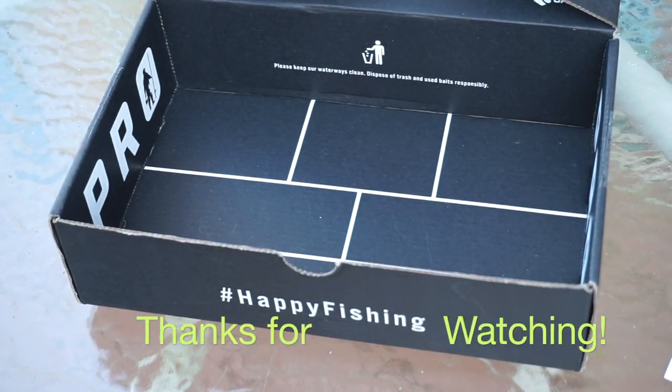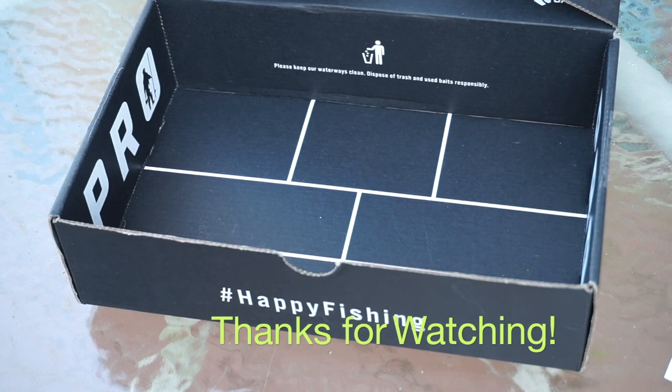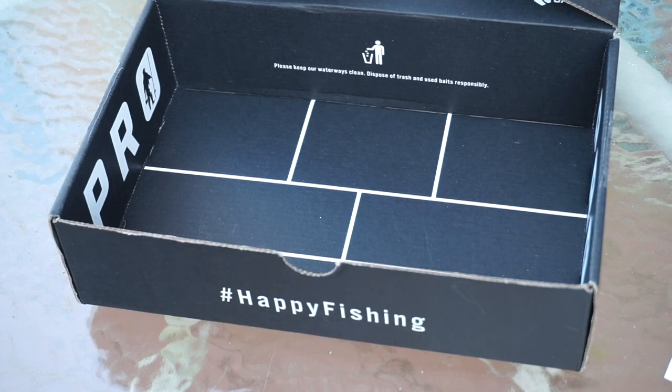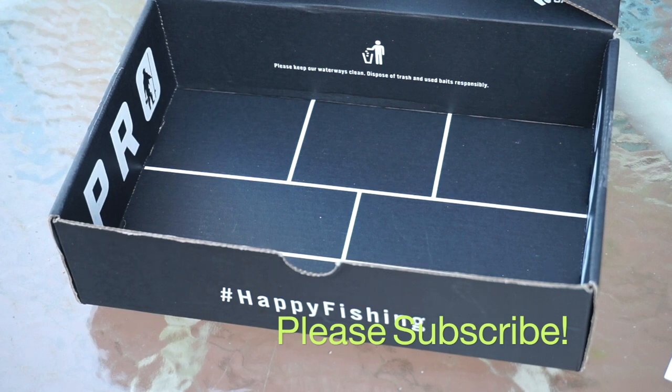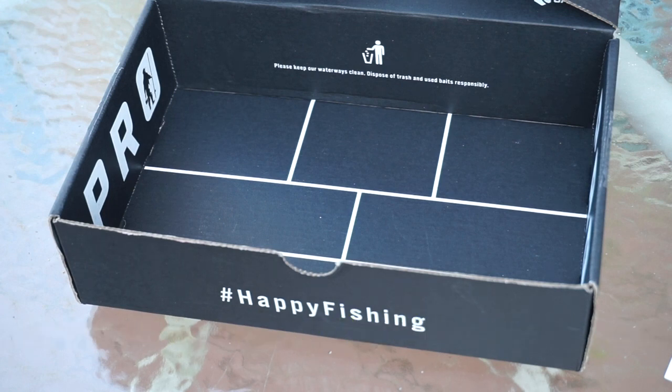That's it for the box, hope you enjoyed that unboxing. Let me know in the comments down below what you think of these lures and how you would use them — and if you think they're all good wintertime lures or if you think I ought to wait until spring for some of them. Again, if you haven't subscribed, go ahead and do so. I'll put the link right down here and a link to my other unboxing video right here. We appreciate it and we will see you next time. Bye!